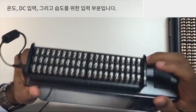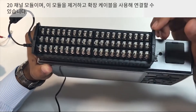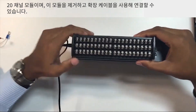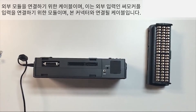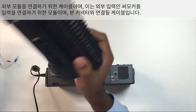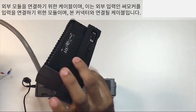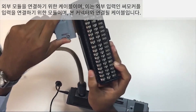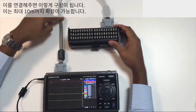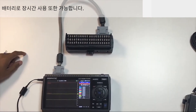These are the inputs for temperature, DC, and humidity. This is the 20-channel module — we can remove this module and connect it using an external cable. This cable connects to an external module for thermocouple inputs. This cable connects with this connector. Battery backup is also possible, so that it can work long hours on battery.